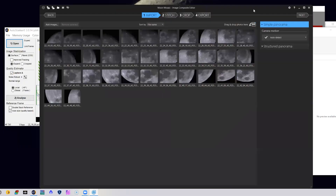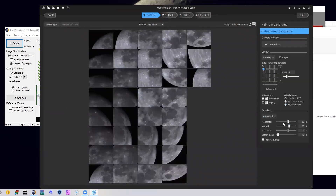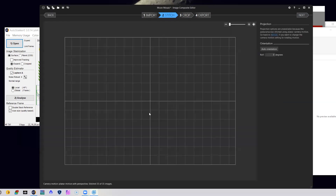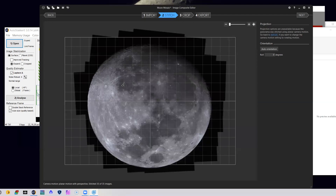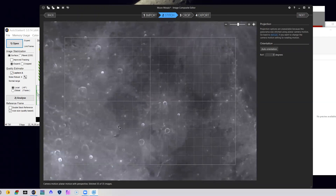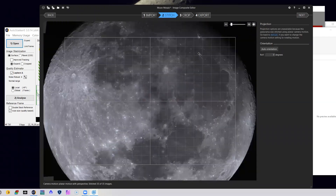I'm going to stitch the images together using a free program called Microsoft Image Composite Editor, which you can download from the Microsoft website. The cool thing about this program is you don't have to worry about the order of images — just drop them all in and the program figures it out automatically. Once it runs, the final image is a huge mosaic of the moon with each image's resolution intact. Wow, look at that — it looks seamless! I don't see any stitching lines at all. That's pretty incredible — look at the resolution. I could have never zoomed in and retained this much detail before.